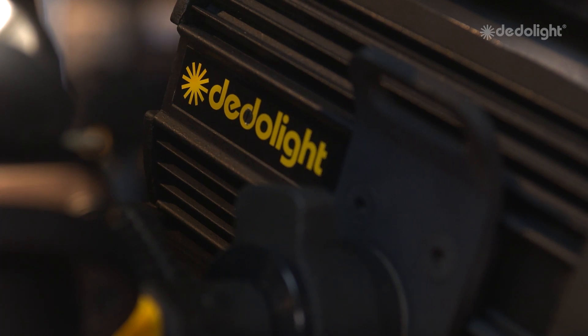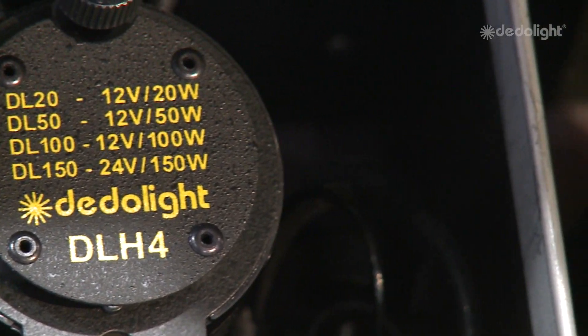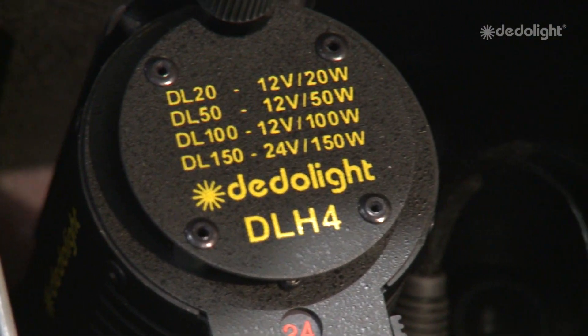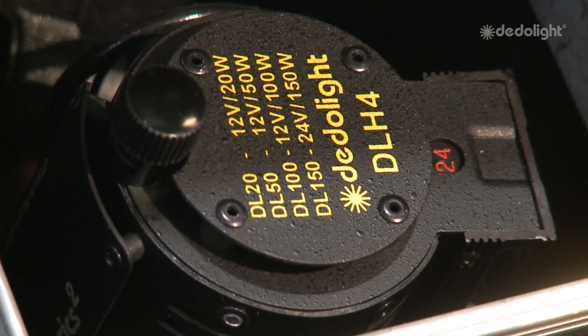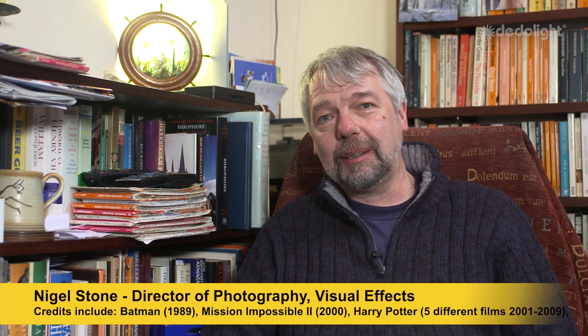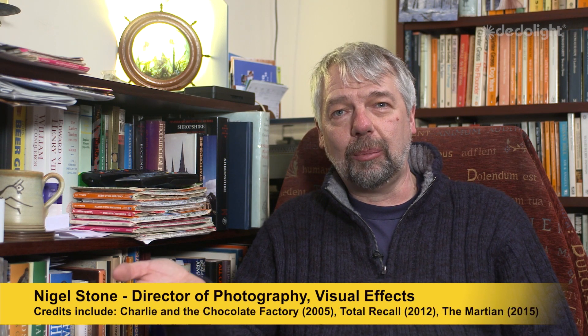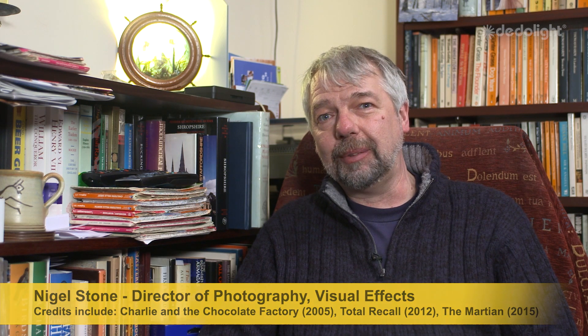Dedo lights have been the forerunners in development in terms of the quality of light produced and the quality of manufacturing — they're beautifully made. We bought our first set of Dedo lights probably in the late 80s, early 90s — a set of four classic 100s. We could focus them, lock them in position, and the 100 and 150 have really been a workhorse for us on model shoots for over 20 years.